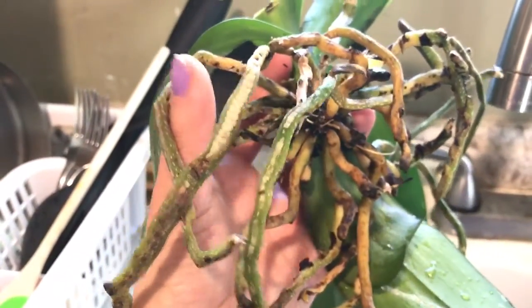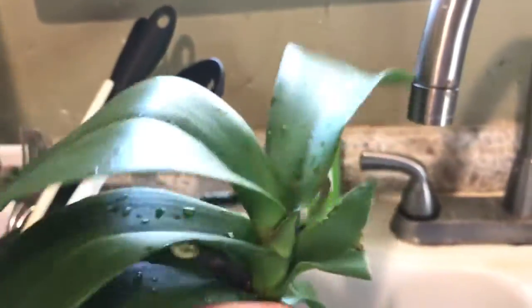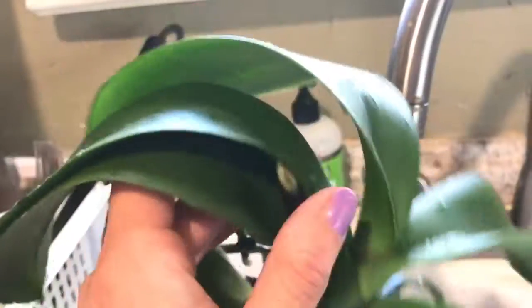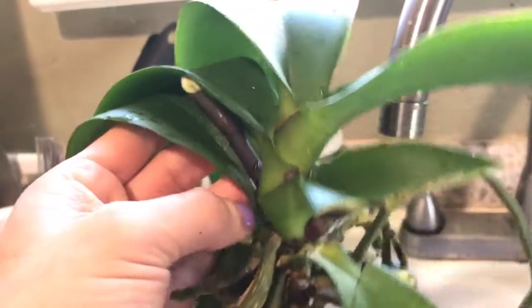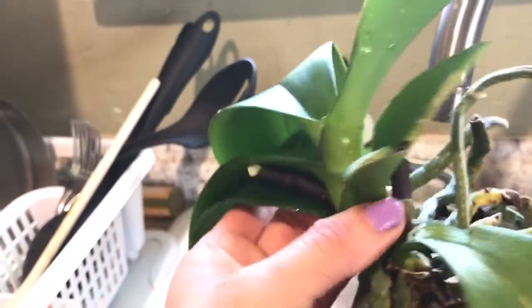Now I cut a whole bunch — I cut broken leaves, halfway broken leaves. I went ahead and cut the stems all the way to the bottom. I don't care about secondary spikes; I just want it to recuperate and get some strength so I can continue to get some beautiful spikes and beautiful blooms again.